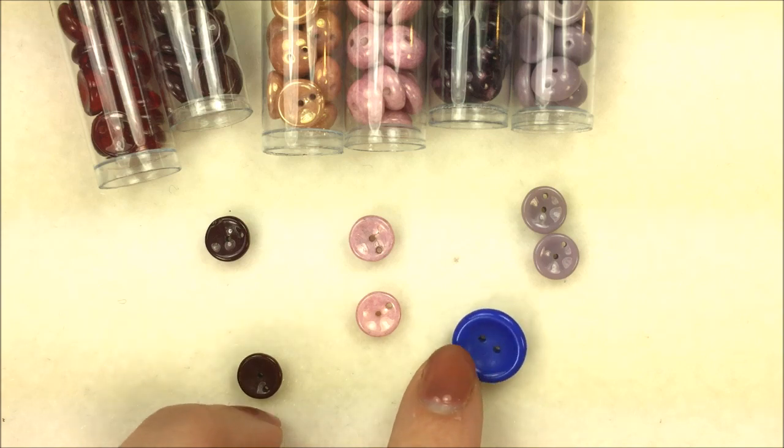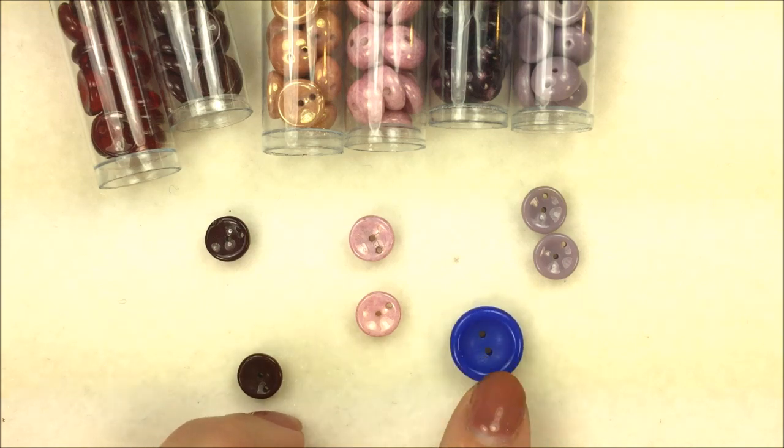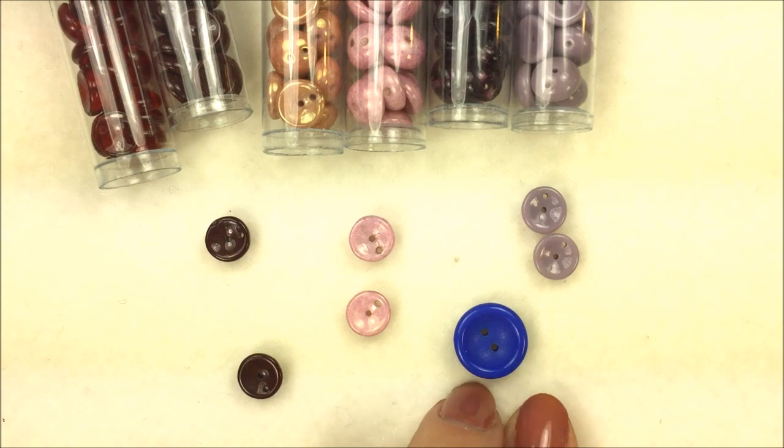For the cup button, the holes sit parallel to one another, set from the center so they're equal in the middle of the cup button.